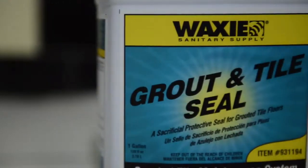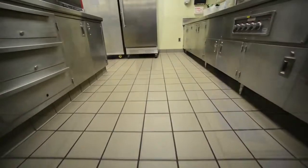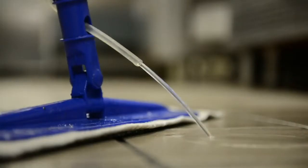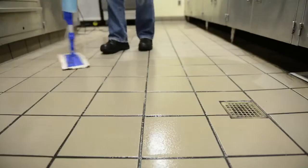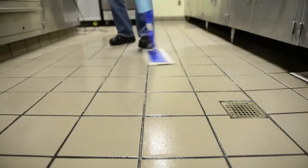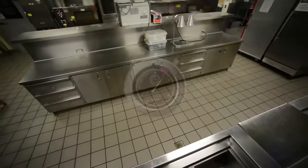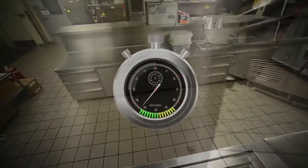If a more wet look is desired, Grout and Tile Seal can be applied over the entire surface. This removable product is best applied using a flat mop, to ensure the seal does not splash onto the baseboards. Apply two to three coats of Grout and Tile Seal in a well-ventilated area, allowing 30 to 45 minutes of dry time between coats.